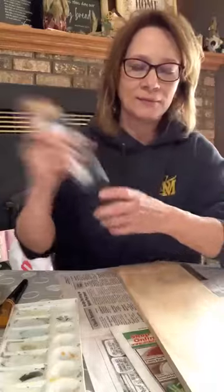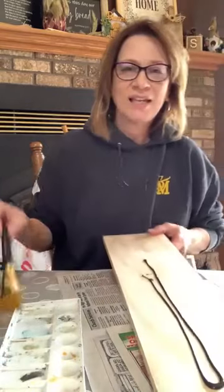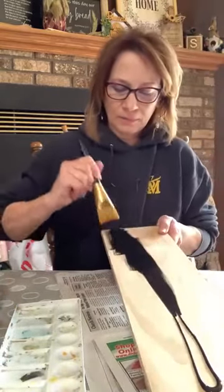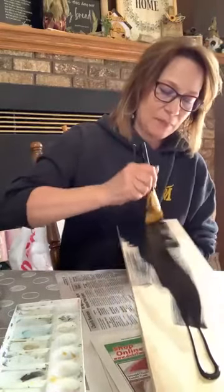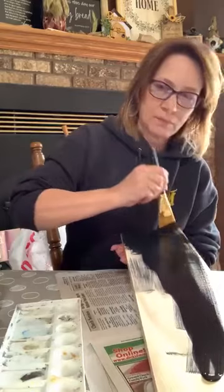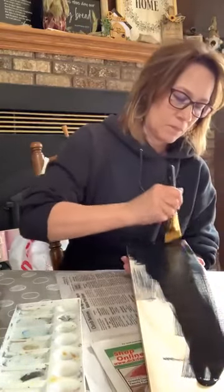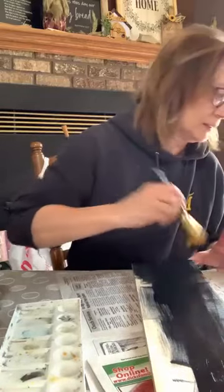I'm going to paint — I've got Americana lamp black. I'll do the back of the board right away, it won't take long to dry. Black covers really well and you don't have to have perfect coverage because we're going over the top of it too. I'm just going to wet my brush a little bit, that'll make it spread a little bit better.